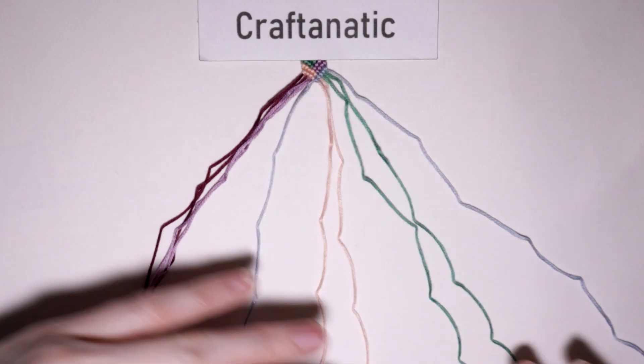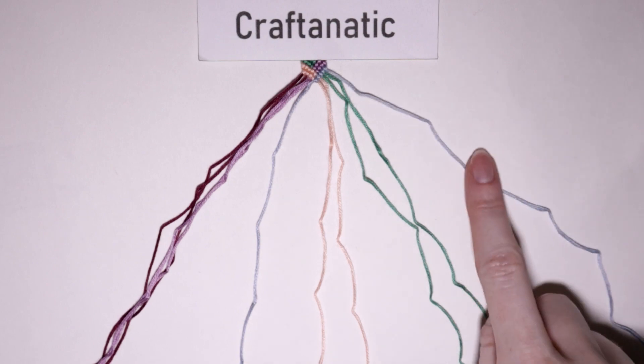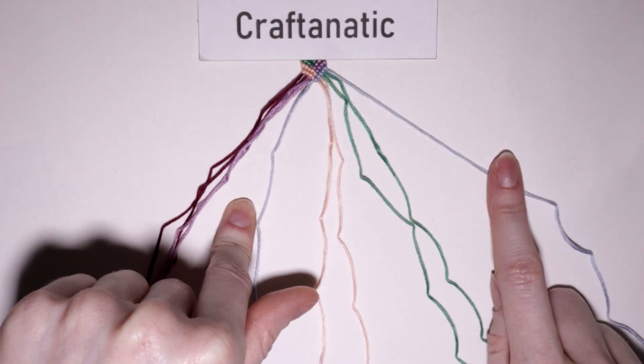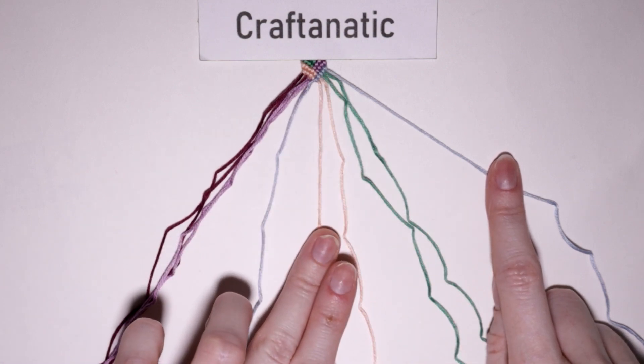Then again take your newest outermost right strand, which will be your second color of this group, and just do backward knots onto the next four strings to the left of it.